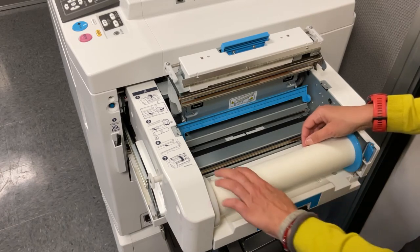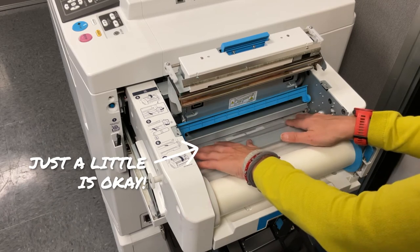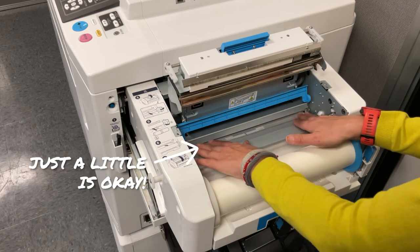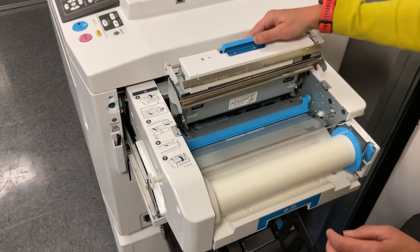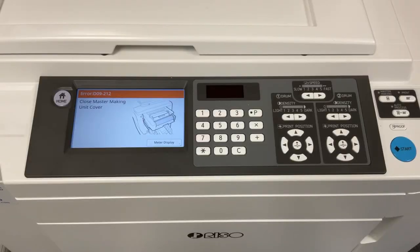Slide your new master material into the slot under the master guide flap, and then lower the flap and close the master making unit. The new printer should immediately recognize that new master material has been installed. You may hear some noises coming from the master making unit as the printer finalizes the new master installation.